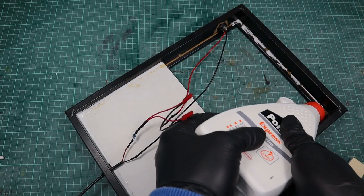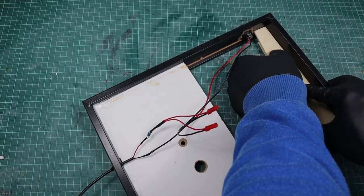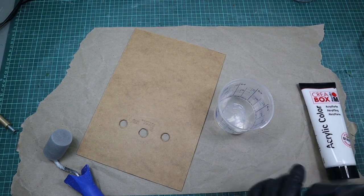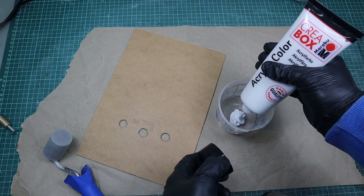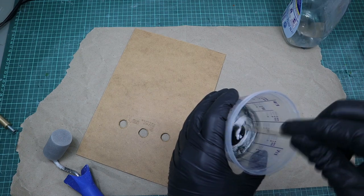Now we can go back to my workshop to create the explosion effect. To have something where the imitated asphalt can sit on, I glued another piece of spare wood to the back side of the base. Then I used the back part of the picture frame cut to the right size to imitate the street. For that I mixed black and white acrylic color and used a paint roller to paint the piece in an asphalt-like gray.